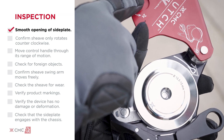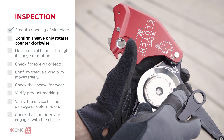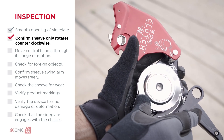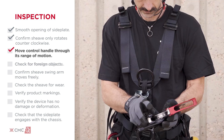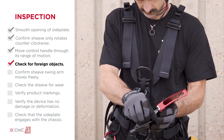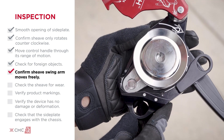Confirm smooth opening of the side plate. Lubricate the latch if needed. Confirm the shiv rotates counterclockwise only. Move the control handle through its range of motion. Check for foreign objects that can impact operation. Confirm the shiv swing arm moves freely.